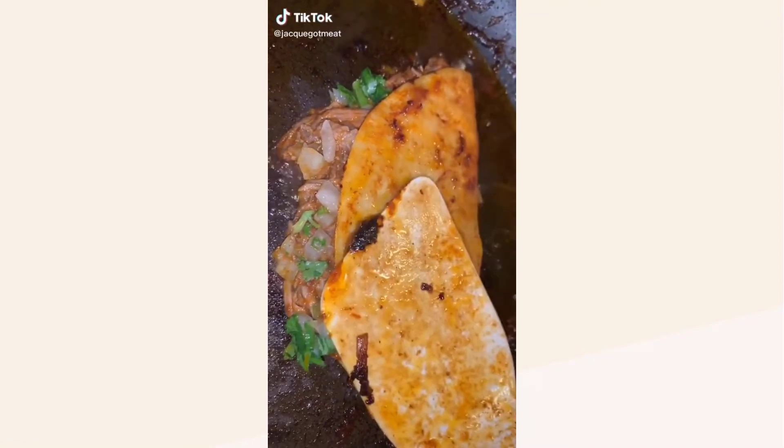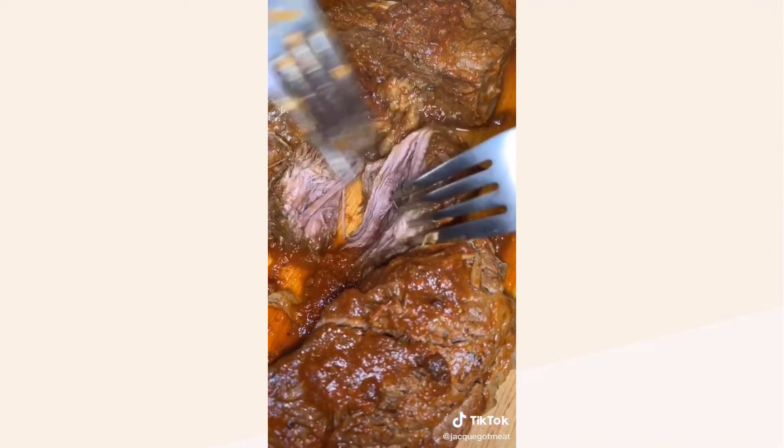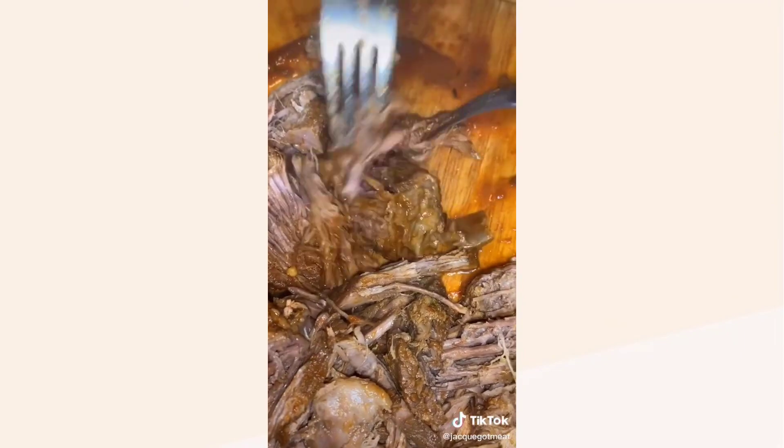My meat's been cooking for about three hours now. This is part two — if you want to learn how to make the meat, go to part one first. Take the meat out and shred it up with a couple of forks. It literally falls apart like nothing — it's so tender and so juicy. Once you do that, you can start assembling the tacos.